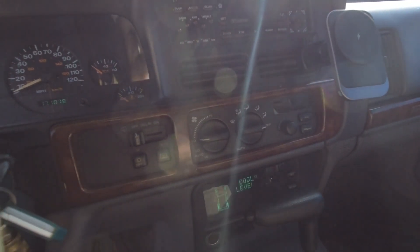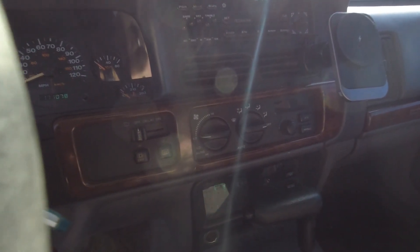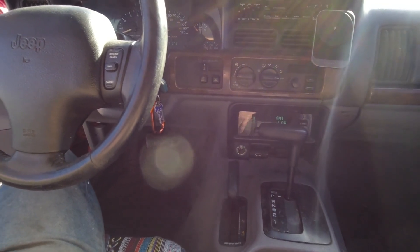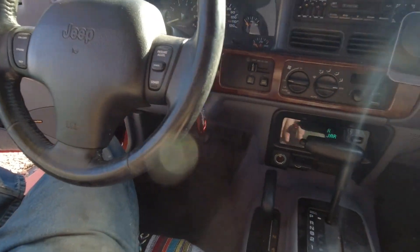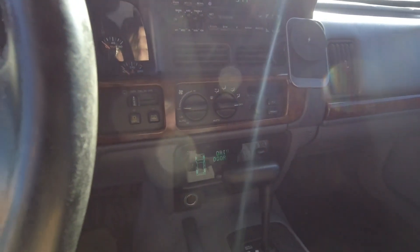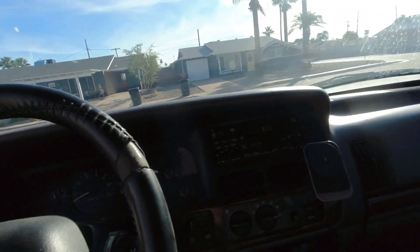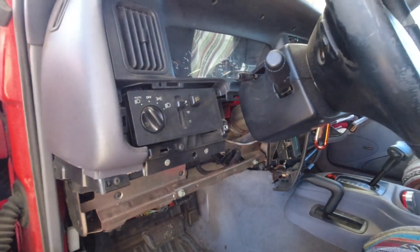So either voltage isn't being sent, the motor is bad, or it's trying to move and can't. Since I don't fit under dashboards, I'm just going to have to start pulling parts until I can get enough reach at that motor to do some testing. I'm also going to get this information center out of here because it hasn't worked correctly in years, and the radio antenna cable is broken somewhere, so I need to get that done too while I have this apart.